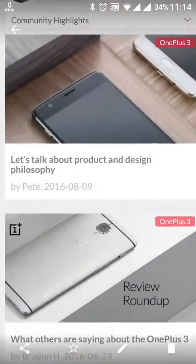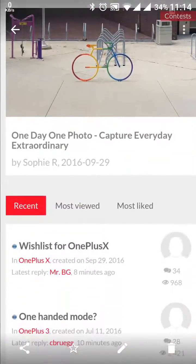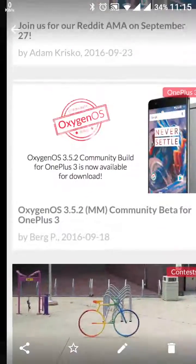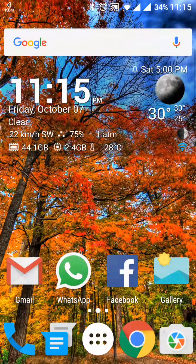This is the long screenshot. We can take a screenshot of any length and this depends on our choice. Again I am taking one more shot to show you.